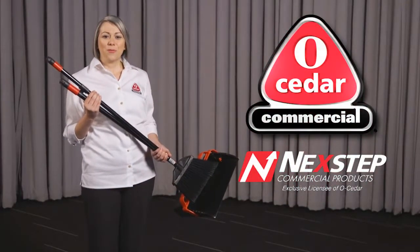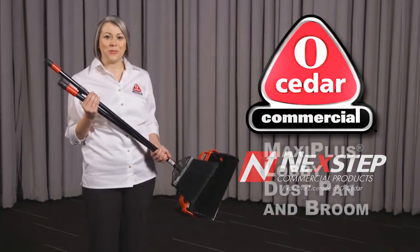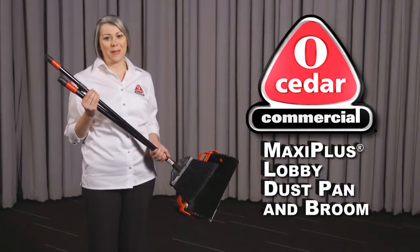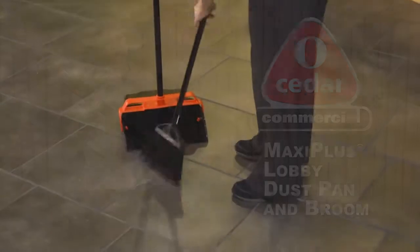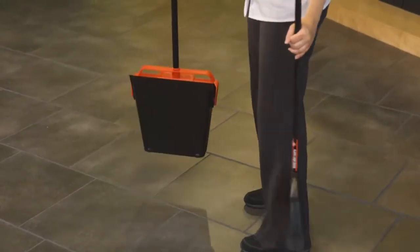Once again, Next Step Commercial Products has the O-Cedar commercial solution for busy cleaning professionals like you, the MaxiPlus Lobby Dust Pan and Broom. The MaxiPlus Lobby Dust Pan is a lightweight, ergonomically designed product for a quick clean.